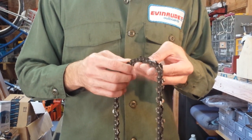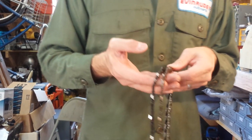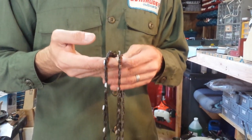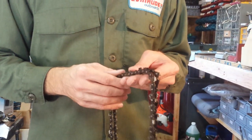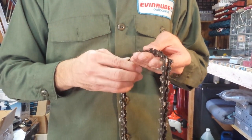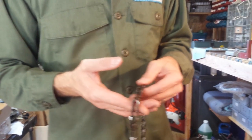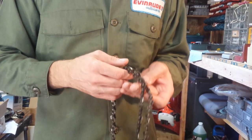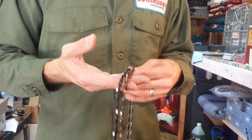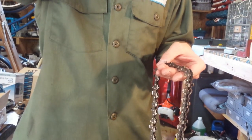You cannot use a dull blade on your chainsaw and get any work done. And unless you know an old guy out in the country who still sharpens chainsaw blades for $5 a piece, you're paying at least $10 at a hardware store to get your blades sharpened. And if you're going through 4 or 5 blades, that's a $50 bill right there.